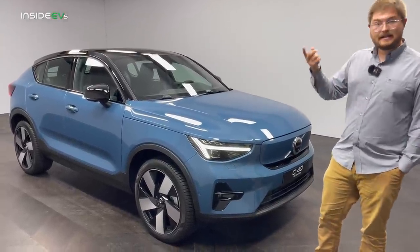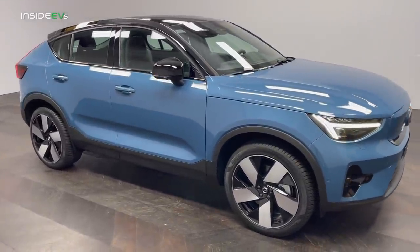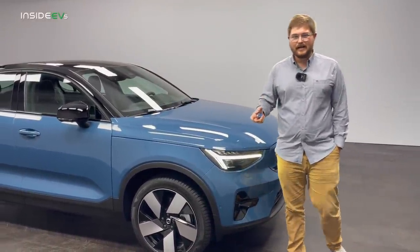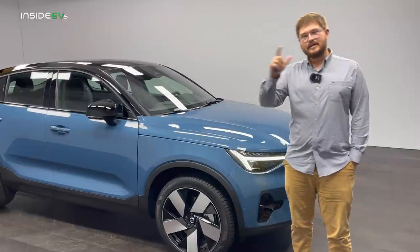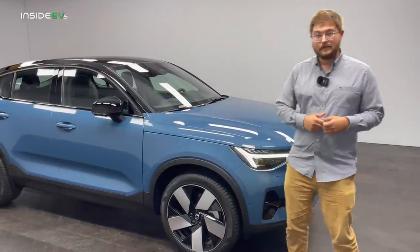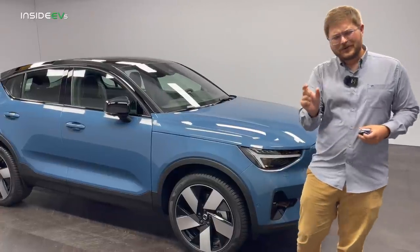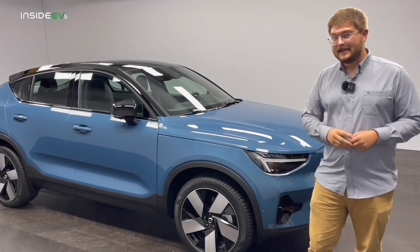The battery pack is the same as the XC40 Recharge and Polestar 2 — 78 kilowatt hour gross, 75 kilowatt hour usable — which should net you, it hasn't been rated by the EPA yet, but I'm guessing around 230–240 miles of range. Range is not the full story though. You always have to counteract this with DC fast charging. Based on our tests with other versions of this chassis, it is possible to achieve 150 kilowatts, but only for a short period of time. I'm curious if we'll see Volvo expanding this charging curve — at least they claim they will.